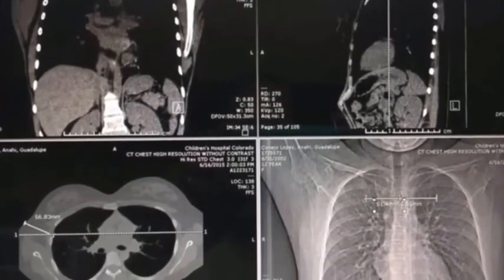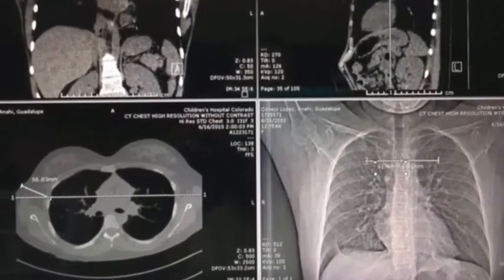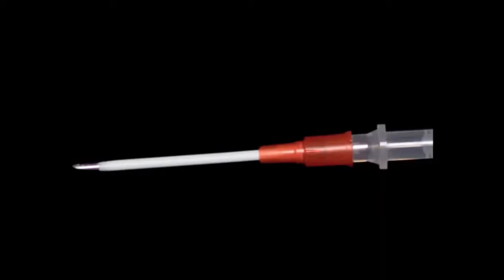What they recognized is that the only needle size you need to get through that is something about one and a quarter inch. So instead of having a three and a quarter inch needle — say on a one year old or a five year old — now you just need one and a quarter inch. That's two full inches shorter.